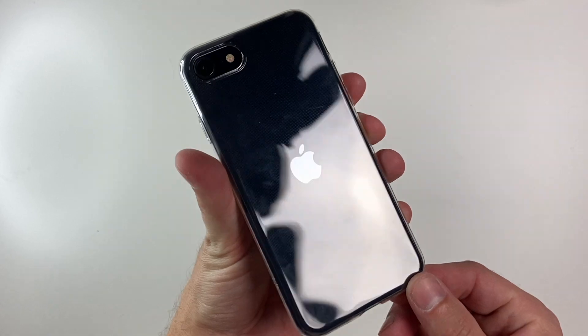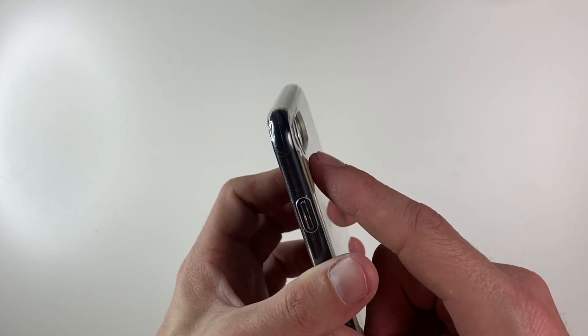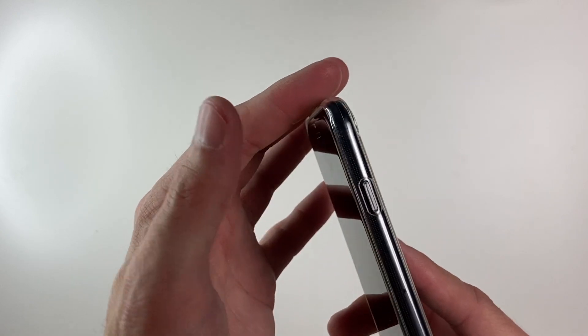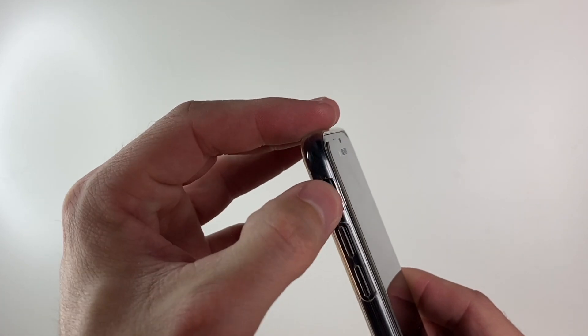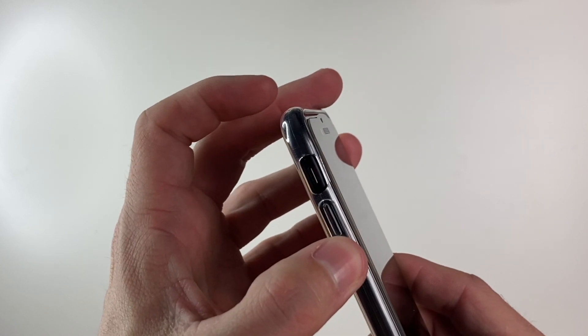You get a perfectly clear view of the back of your iPhone. We have a nice camera cutout and a raised lip around the camera. For the button, just a basic cover — it doesn't have any vents, so dust and debris will not get in there. Nice and clicky as well.